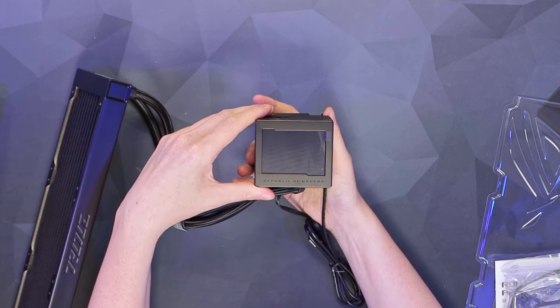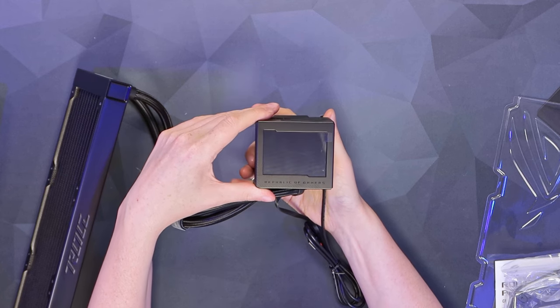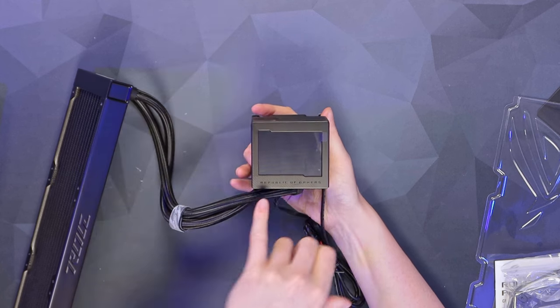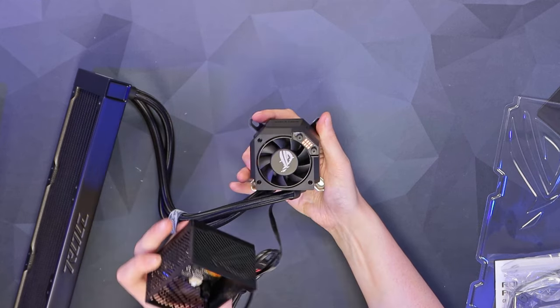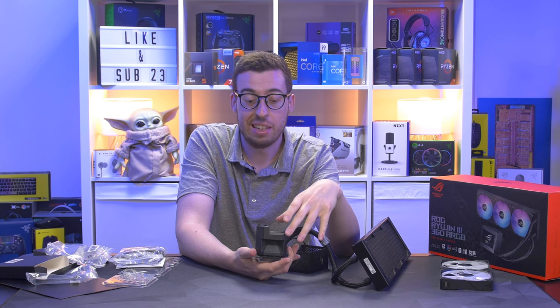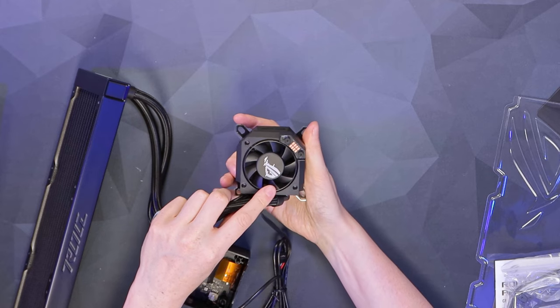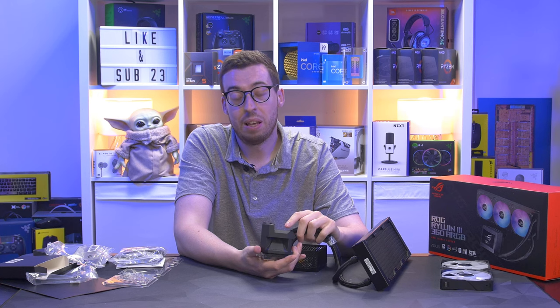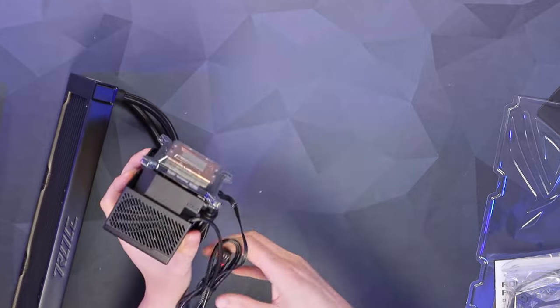On the other end we've got the big 3.5-inch screen — full color, supports up to 32 megabytes and 2000-frame GIFs, which we'll try out during testing. There's a Republic of Gamers logo underneath which is also magnetic, so you can take it off for easy installation and put it back on afterwards. You can also see that little VRM fan — we'll do some testing with and without it.